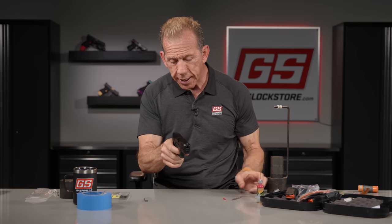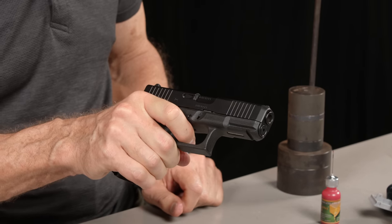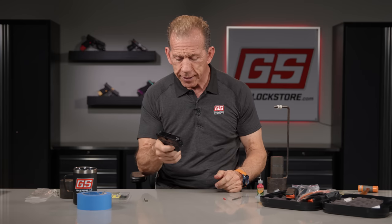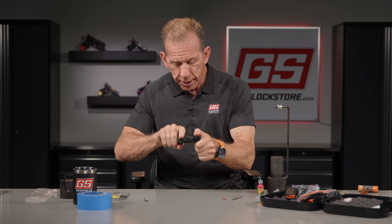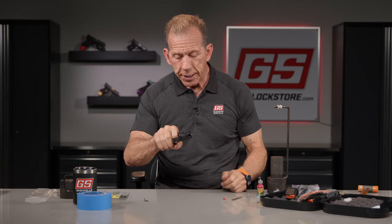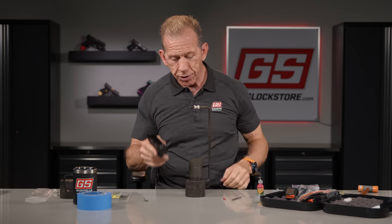Slide goes back on and lock it in by going through the lock cycle. We always want to test two things: the actual pull of the trigger, and then keep the trigger pulled back in its rear position and test the release — nice and crisp. You're testing the trigger pull itself, but also the reset of the trigger so that it does in fact function as intended. I can already feel that it's a little bit lighter than with the factory connector.